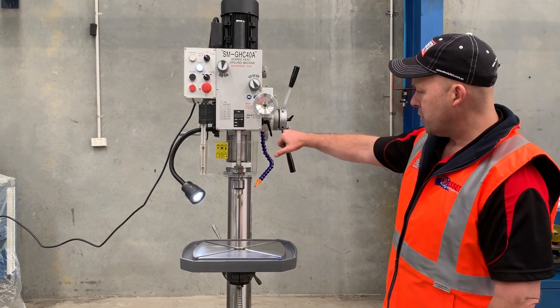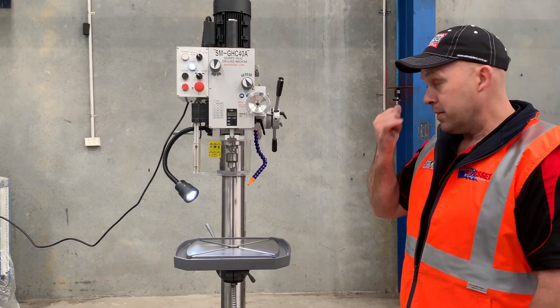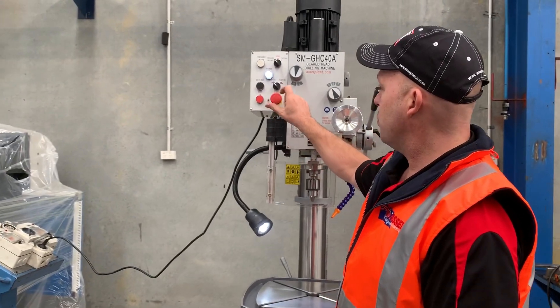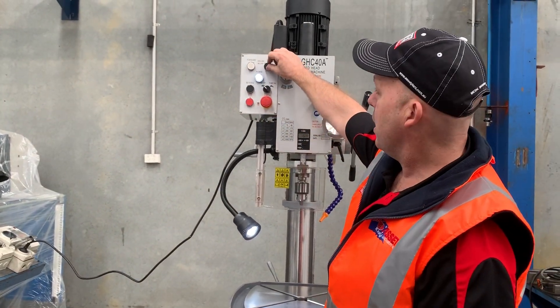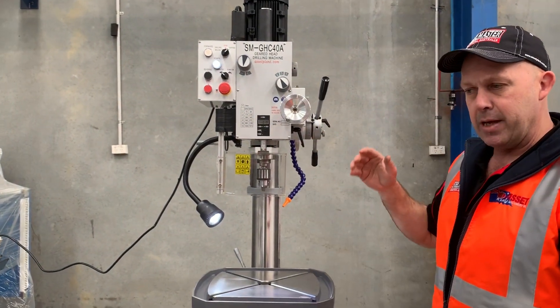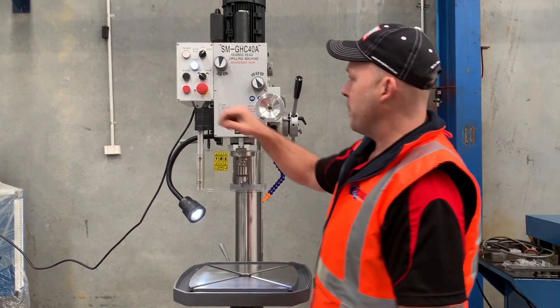You've also got a spindle lock on there so you can actually lock that as well. Now we'll stop that and put it into tapping mode. So if you're using a tapping chuck, that will actually come down, stop, reverse, and then go back up again.